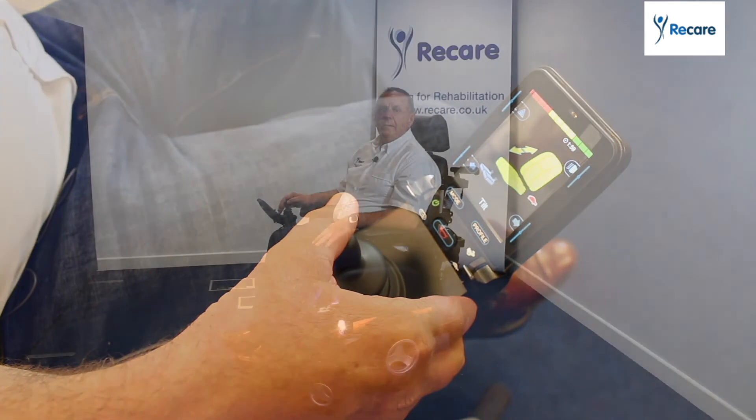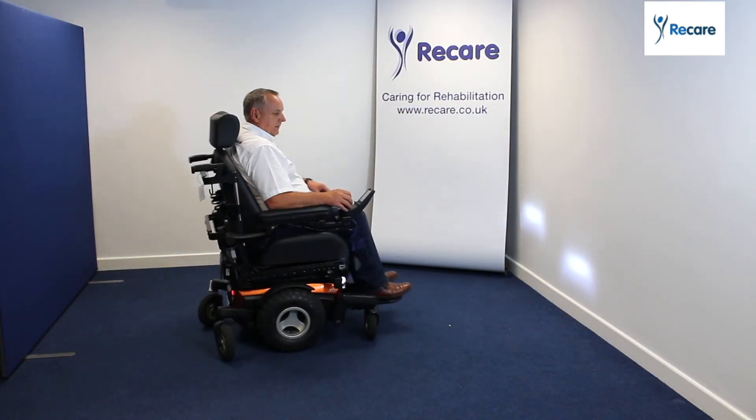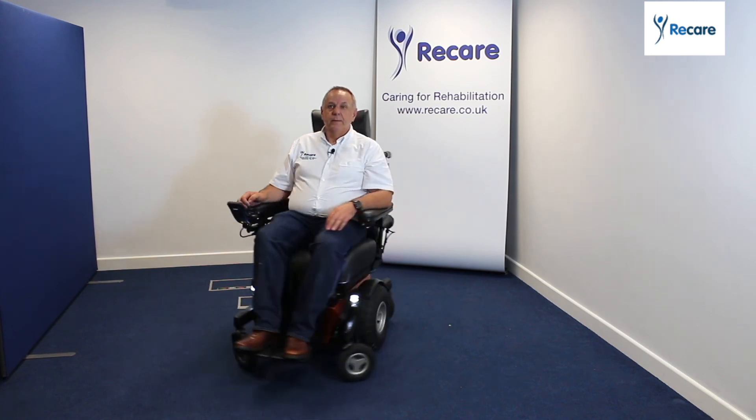So that is a quick view of the 360 from Sunrise Medical. If you wish to find out any more information, please visit us on our website or give us a call. Thank you for watching.